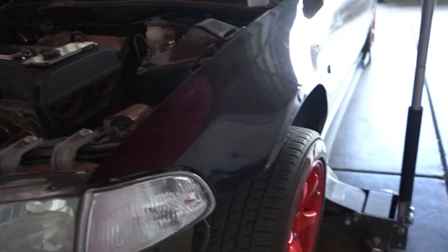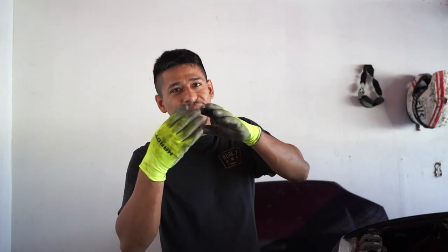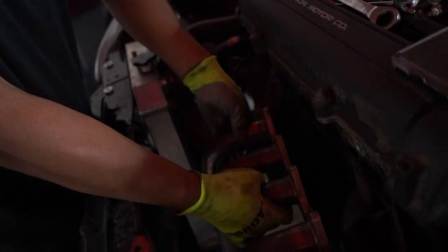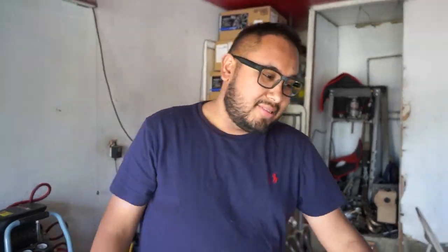I already got under the car and jacked it up. We disconnected the header from the test pipe, so now we've got to take off the header. Just like that, the header comes off. All right guys, look who showed up — what's up, Cal! My main squeeze is in the building.